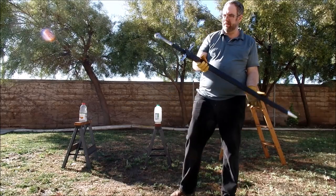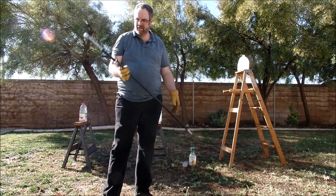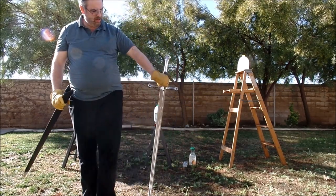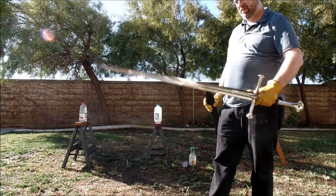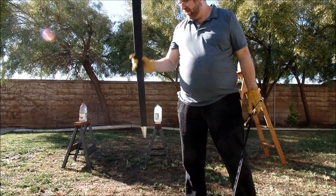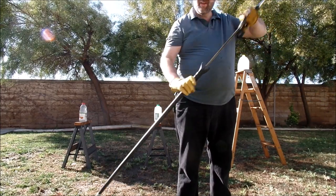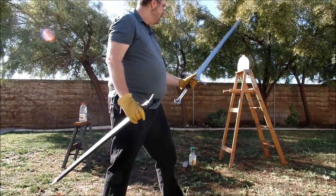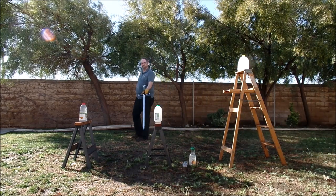One thing you can't hear here because the sound is turned down is that the scabbard actually rattles quite a bit. That is something that has been improved over time — I'll be reviewing another DSA sword later where that has been completely fixed. I think they gave me my original scabbard back with the new blade, so it fits nice but is rather loose inside. For me, that really isn't a big issue, though I know it is for some other folks.